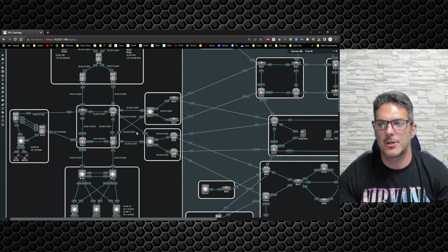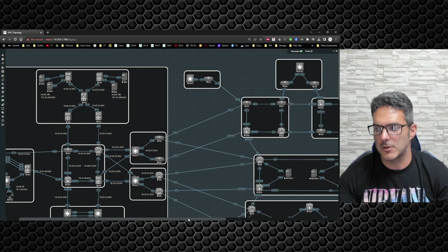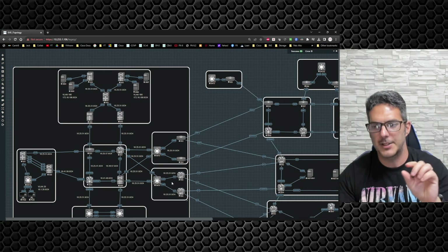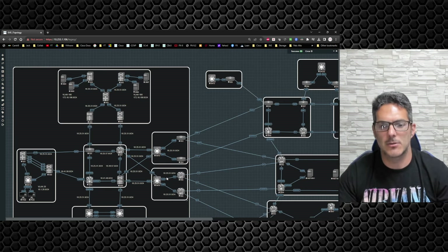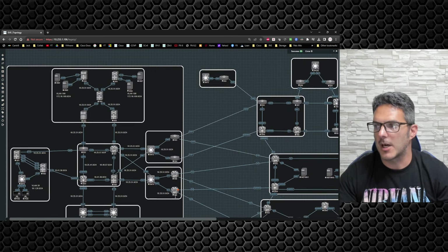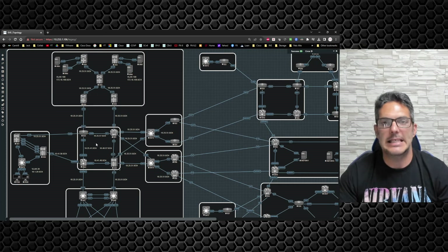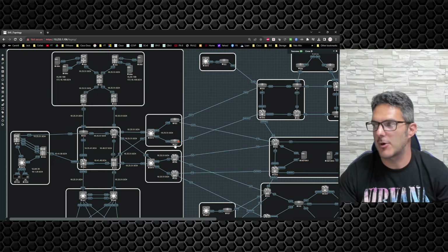You'll all be able to download the topology, bring it into your EVE environment. I'll put my server specs in the description so you know what size server I'm running. As you can see, it's a fairly robust lab topology. This will be our main HQ site where we deal with a lot of different routing. I'll go through and update all the addressing — it's basically going to be node ID connectivity like 10.25.57, making it easy when we're doing a traceroute to identify where there's a problem.